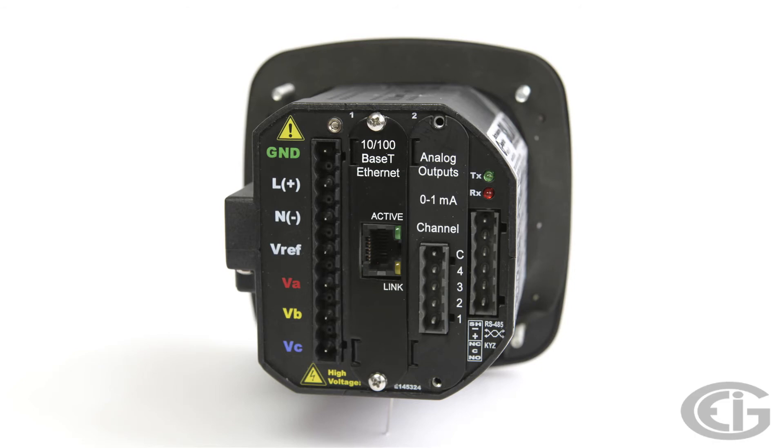Finally, we need to provide power for the meter itself. We have two power supply options and these vary slightly depending on model. For this Shark 200, one option is a low voltage 18 to 60 volt DC option, and the other takes 90 to 265 volts DC or volts AC. If you are on a 480 volt system, you will need to provide a step down transformer since even the phase to ground voltages will be too high.